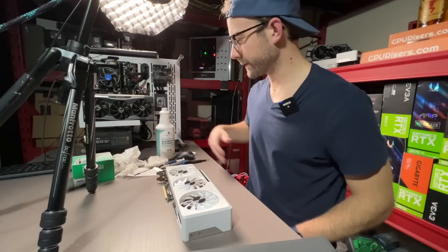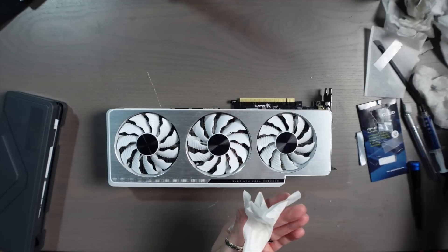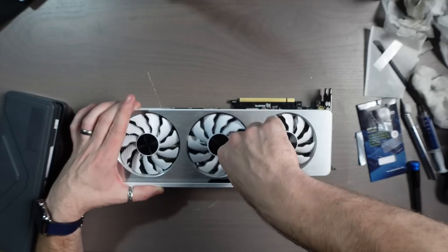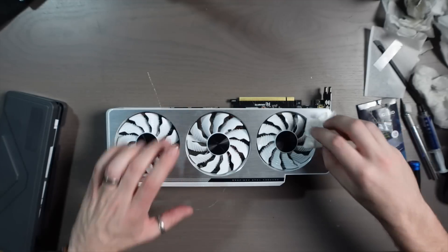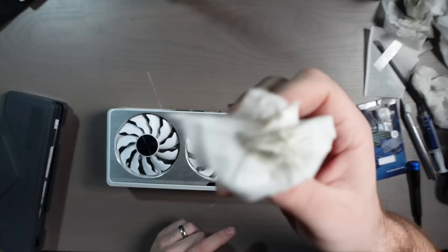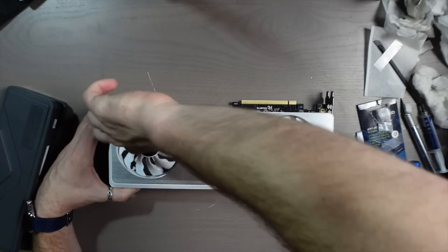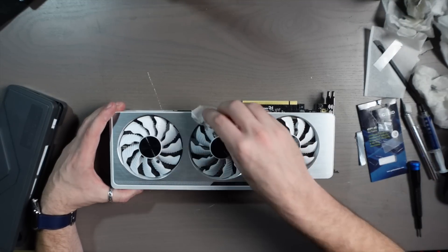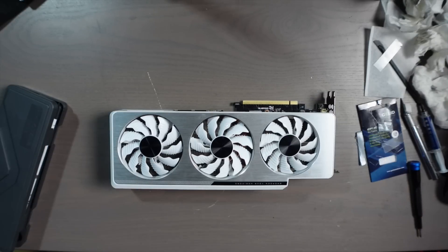Last thing I'm going to do on this GPU is try to clean out inside these fans because it is so disgusting in there from all that oil that leaked in and collected dust. Rotating this around with some alcohol on it — look at that, how gross is that. The other fan too. Thanks, Gigabyte. Looking much better — I guess this is just maintenance on this GPU, you have to clean the gunk that collects inside your fans. Let's get this thing on the test bench and see how we did.